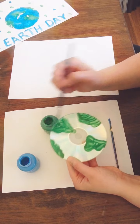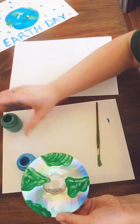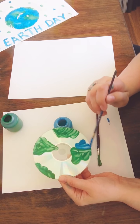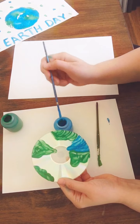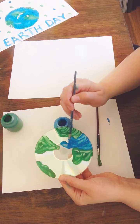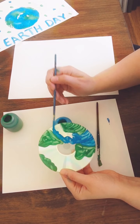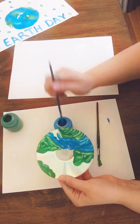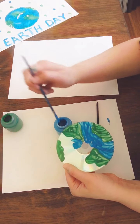So once you have your land painted in, you're going to go ahead and paint in your water. Just filling that in, and remember anywhere that is left blank or without paint on it will appear white on your paper. So it's really important to take your time to fill in the CD as completely as you can. You can use a bigger brush or smaller brush, whatever you have available. I'm using a smaller brush just so I can be a little bit more accurate.